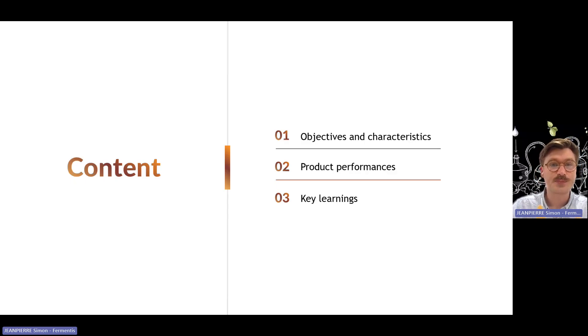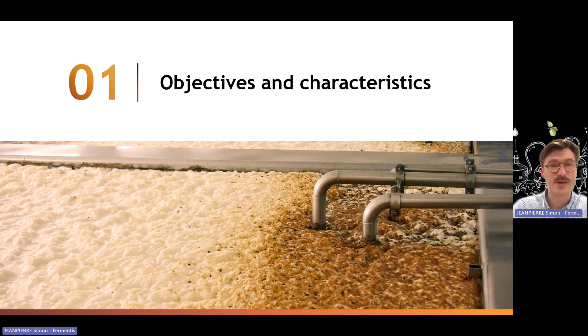The agenda for today will be to look at the objectives — the reasons why we started looking at strains such as W68 — the characteristics of this strain, the product performance and how it behaves in fermentation, and some key learnings. The first section covers the objectives and characteristics of the strain.